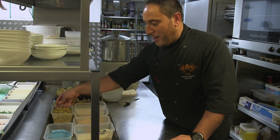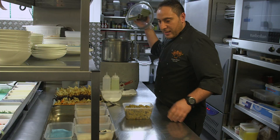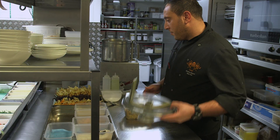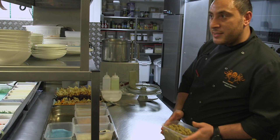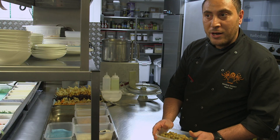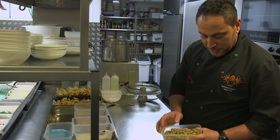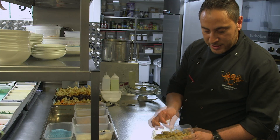Hello, today we're gonna make truffle hummus, a signature dish from Mamounia. First thing, we're gonna blend the chickpeas. The chickpeas have been soaked in water overnight and cooked for about three hours, and they become really nice and soft, like you can see.